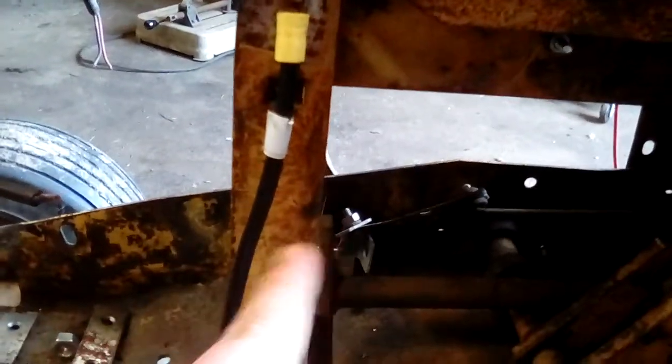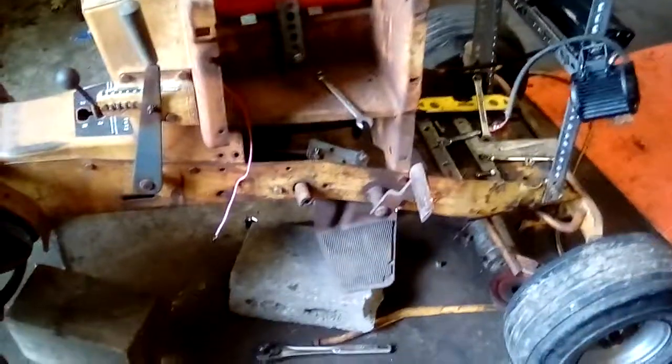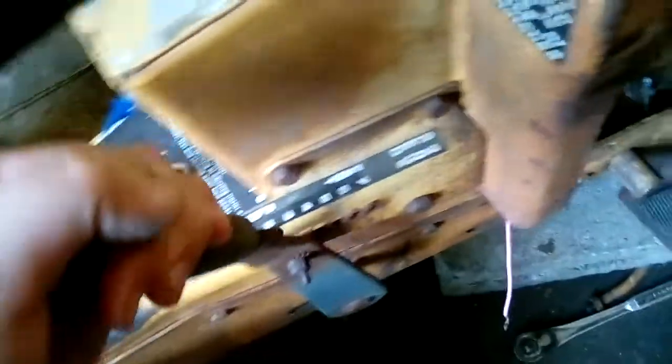Everything's original besides that little brake kind of thing. Yeah, this is the tour of my Allis Chalmers B112. There's the front of it. This works — this is the brake. This also works. And then the transmission also works. And the rims are 100% original.